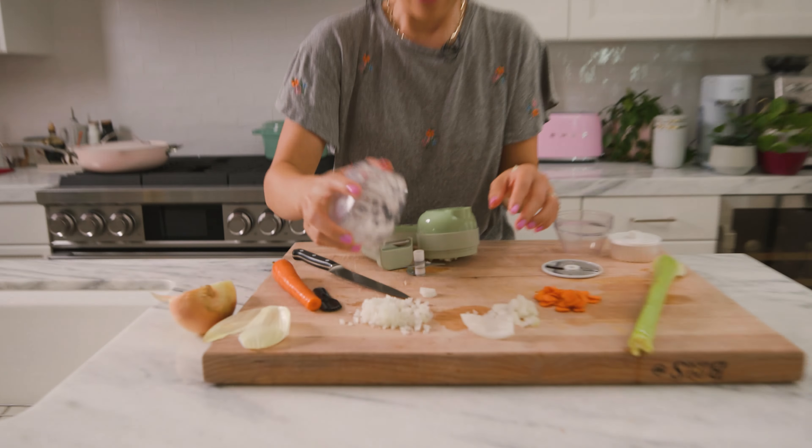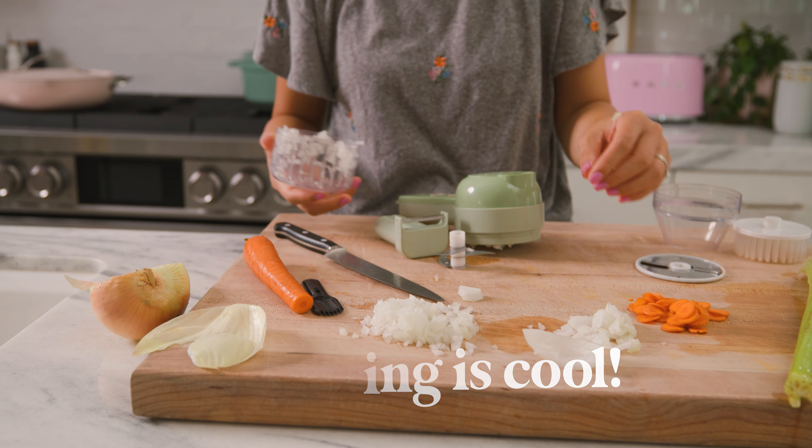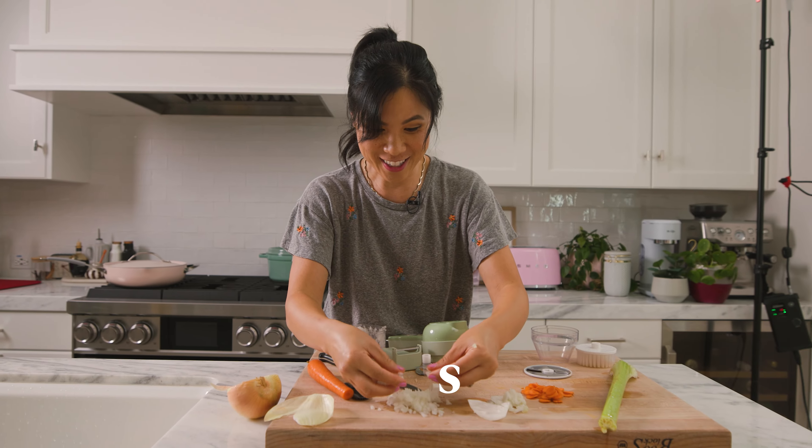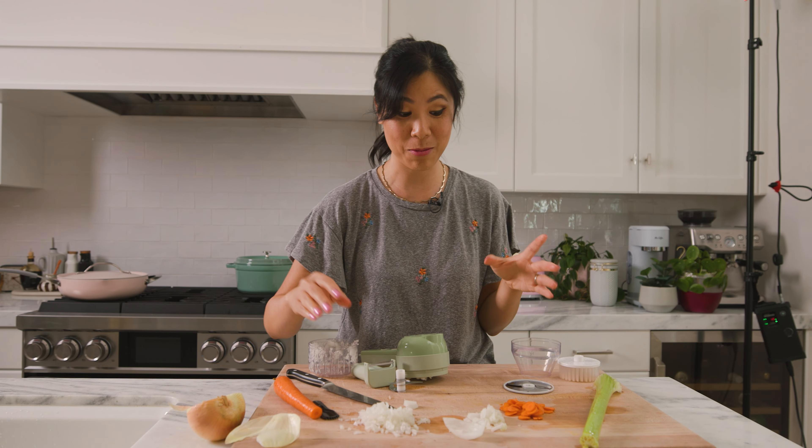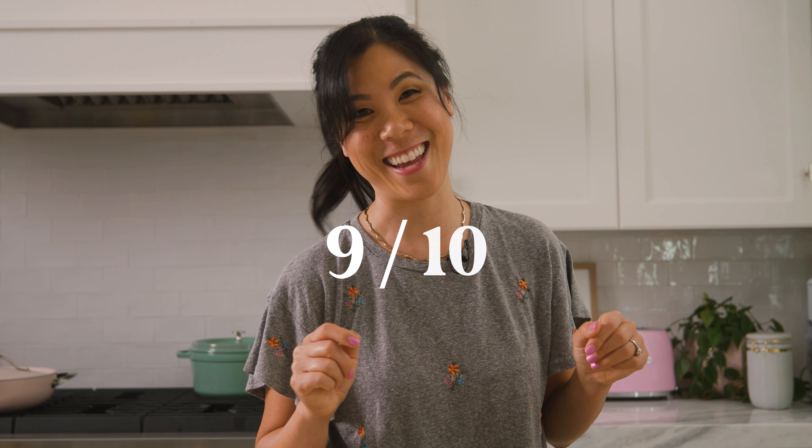If you don't like chopping onions, I feel like this could do the job. Instead of using a food processor or crying when you're chopping an onion, this could be a game changer. Okay, let's see if it works. I wonder if I should have it in there first or feed it in — we're going to feed it in because it worked out well last time.